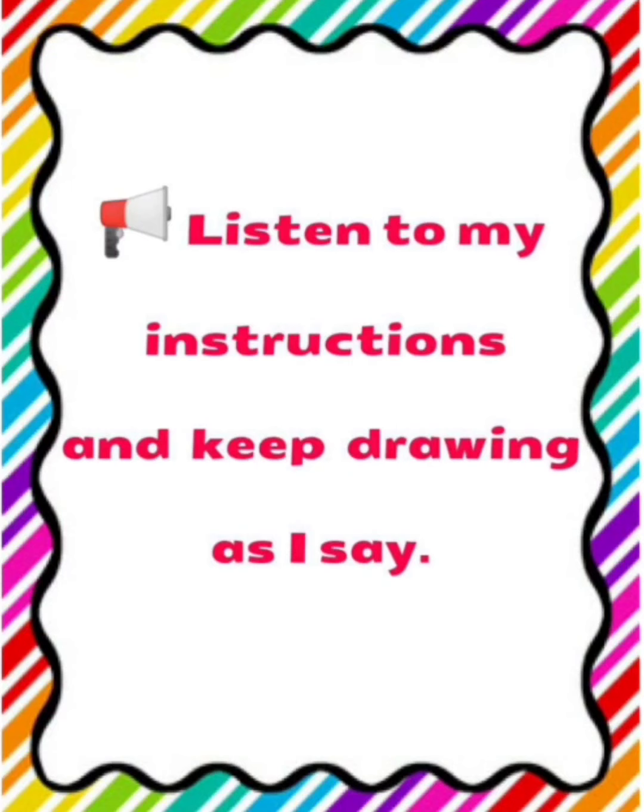Now, step number 6: Draw 3 stars anywhere inside the triangle.